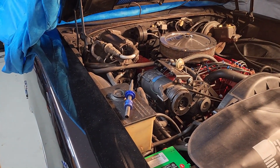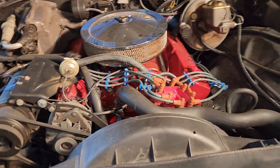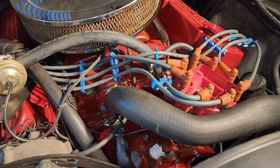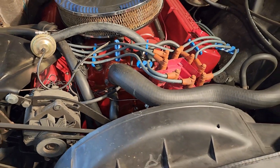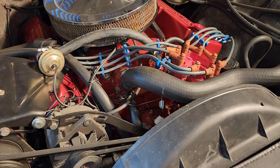We're working on our 72 GS today, 455, and a little tip about oil changing. Being a Buick guy, I should have thought of it, but I changed the oil on the car and got interrupted. I wasn't able to finish it, so I didn't get the oil filter in place and didn't get the engine started.